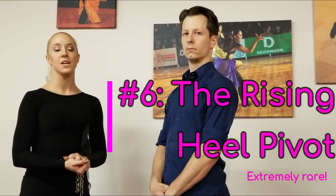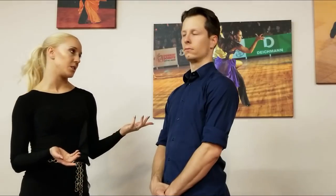The last type of heel pivoting action in the article — you can find the link in the description below — is called the rising heel pivot. The rising heel pivot is extremely rare and hardly ever danced, so we're not going to spend any time going over it in this video.